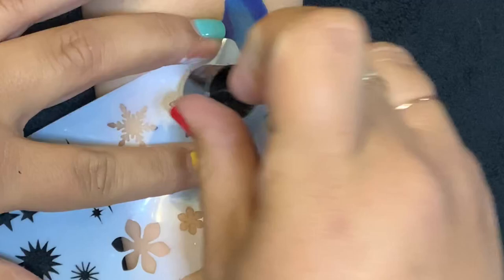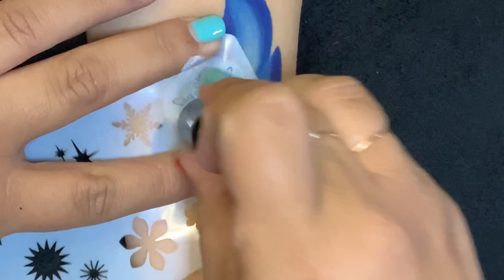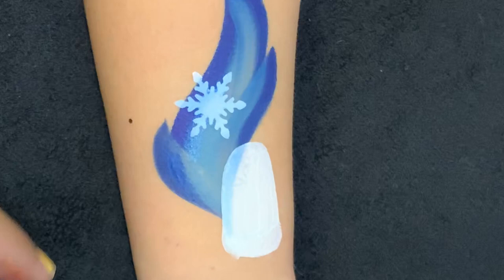Here I'm using a snowflake stencil — you're welcome to use any one you have available. Face Paint Forum Shop also has snowflake stencils, different brands as well, so you can check that out. I'm using a sponge dauber and just making sure that it's not too wet so it doesn't bleed through.